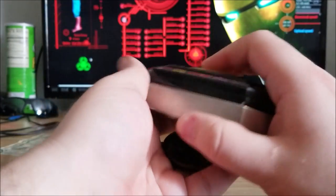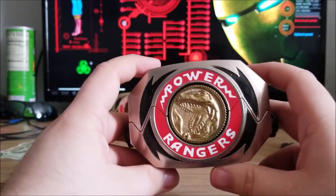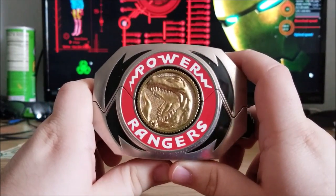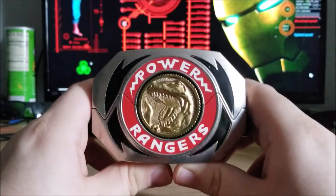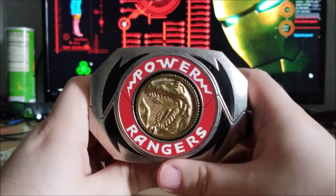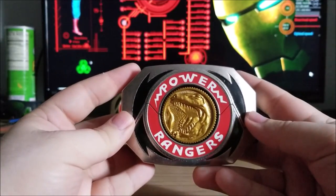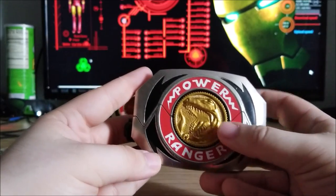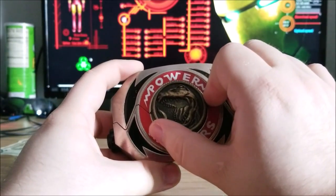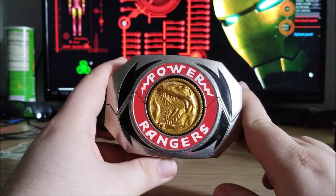That's the original Tyrannosaurus coin. Let's try the movie Morpher Tyrannosaurus coin. That looks far better — a lot better than the coin it came with. I love that golden look in the chrome silver morpher. It looks really nice and fits pretty well, though the rim looks a bit looser. Let's try the new coin — wow, that looks a lot better. It seems like it has the same problem where it's not quite snug compared to the original coin, but it looks so much better and very accurate to the show. The gold coins definitely win my overall favor.